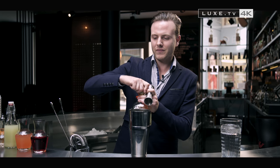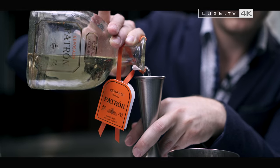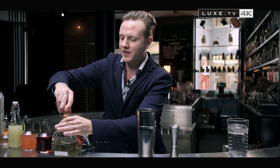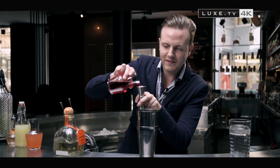To begin, I take the Patron and pour 5cl into my cocktail shaker. Next, I add 1.5cl of Campari.